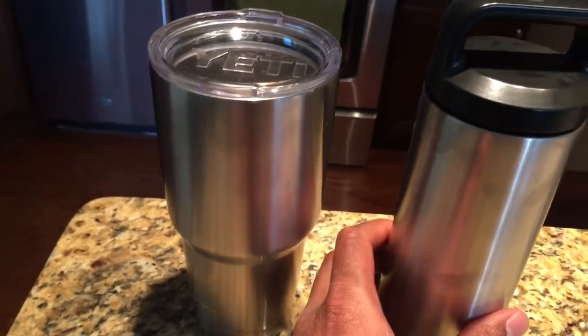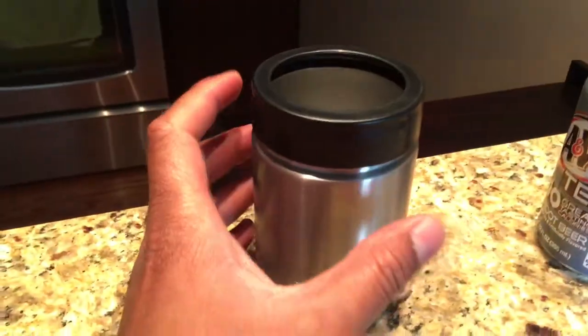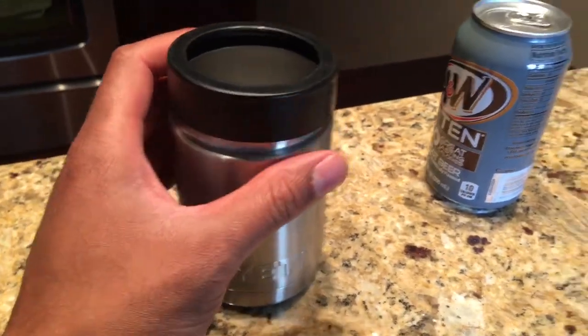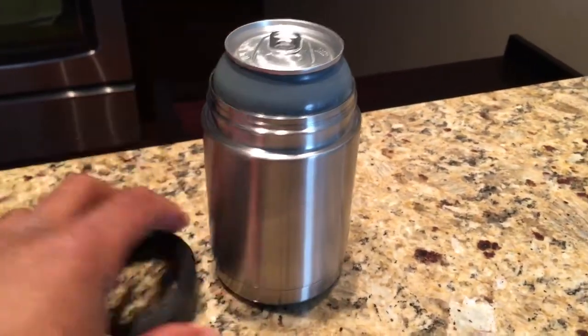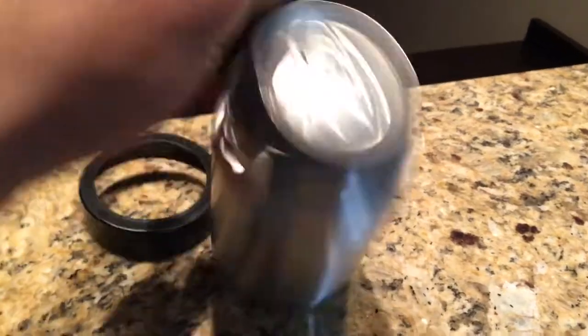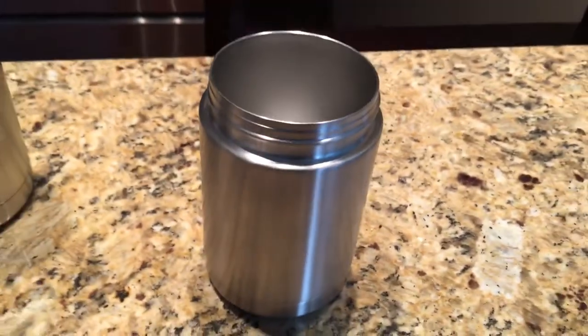So that's the tumbler versus the bottle. And now we have the versus the colster. This is the colster — the Yeti colster. The Yeti colster is for putting your can or bottle inside of this and keeping it cold. You cannot put beverages in here; it's not designed for you to just pour any beverage in here and drink out of it. That is not what it's designed for.